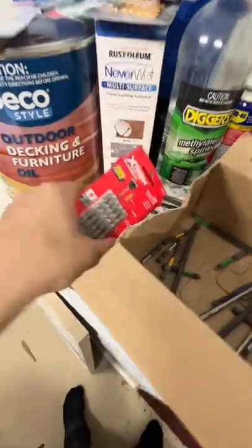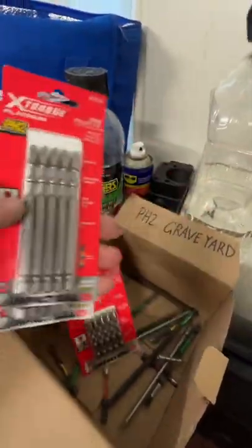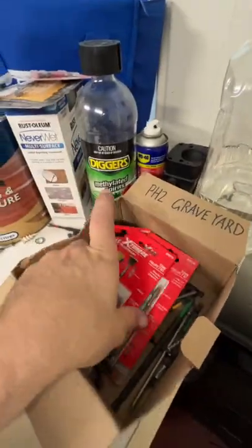We are jumping onto the X-Torque. We're going to give these a go — the Sydney Tools X-Torque Platinums. You guys wanted me to jump on them, so fingers crossed!